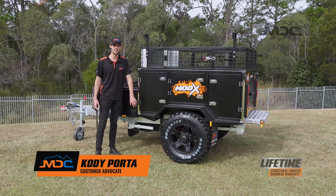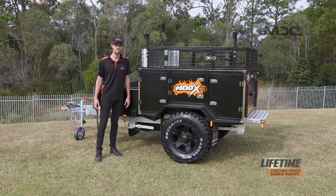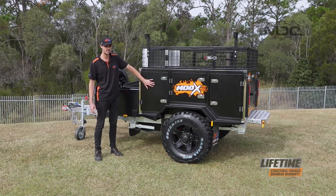In this short video I'm going to show you how to set up and pack down the kitchen and I'll run you through the electrical components of the MDC mod box kitchen sliders on the passenger side in the front.